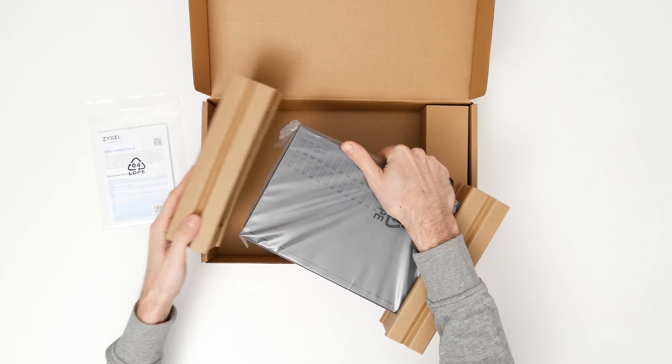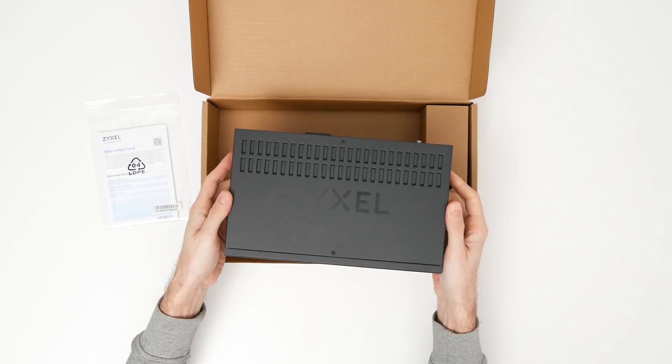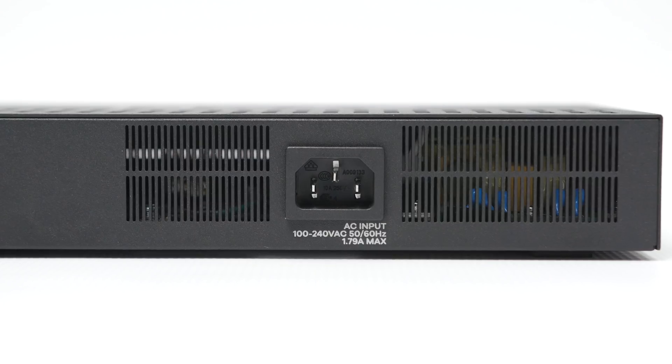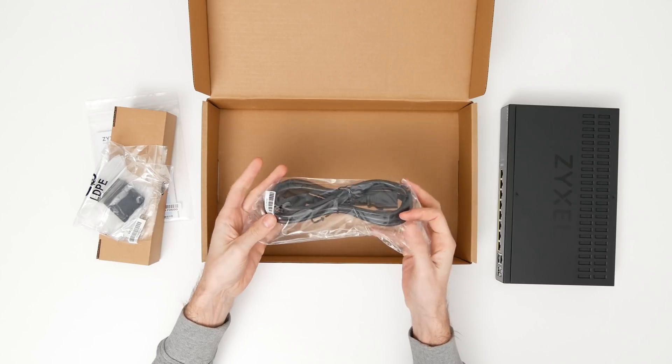What you notice immediately after taking the switch out is that it means business. It has an all-metal body and weighs enough that it could double as a paperweight. Another thing worth mentioning is that a power brick is nowhere to be found, as this unit has a built-in power supply and so it only comes with a power cord and some mounting accessories.